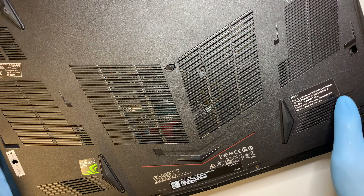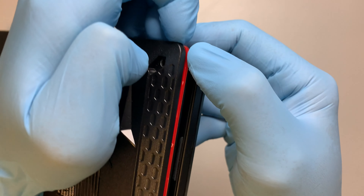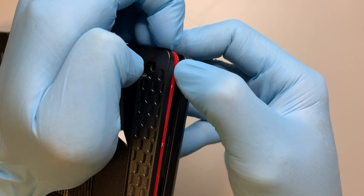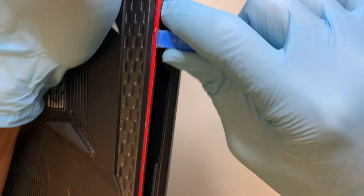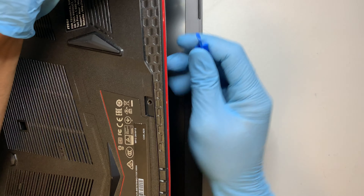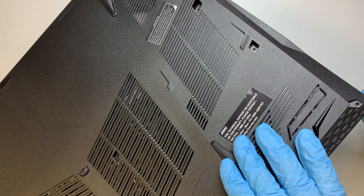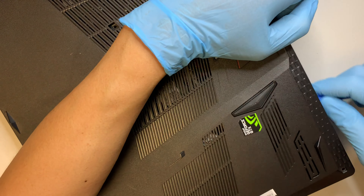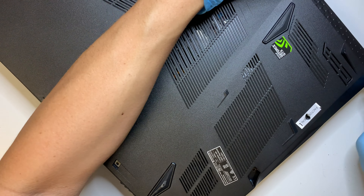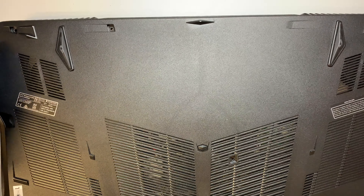Once you have all the screws removed, you want to separate the back cover. The separation comes right between the plastic and the red line. I'm just using a plastic prying tool — first stick it in, then work your way around it slowly. Make sure that everything seems to be loose before you try to put more pressure to separate them.